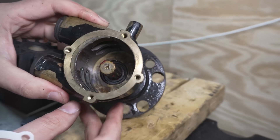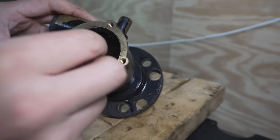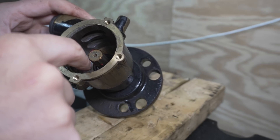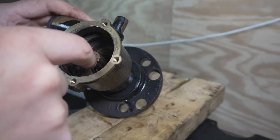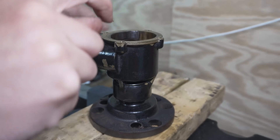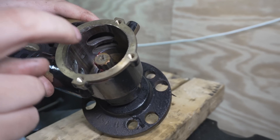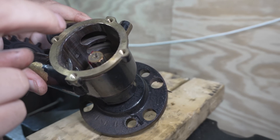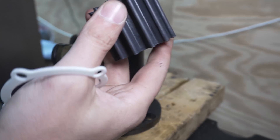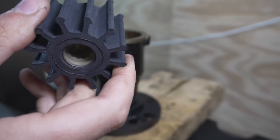One point worth mentioning: some of the kits and some of these pumps have a tiny brass washer — super thin — that goes right here before you put the impeller on. It acts as a little barrier for the seal so that if you have an impeller failure, pieces of rubber don't get down in and cut the seal. The sad part is I haven't seen a pump that still has one of those, and I haven't seen many issues either. I'm going to put this fresh impeller in with our little foam seal and this thing will be ready to go back on the water.